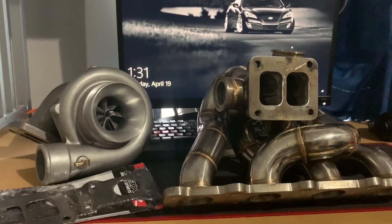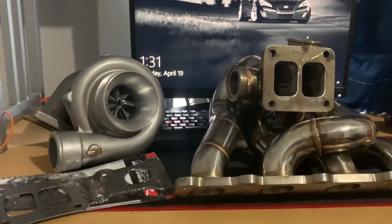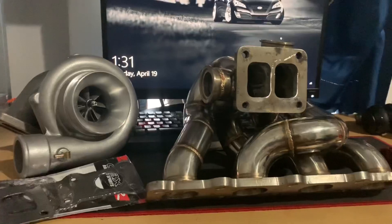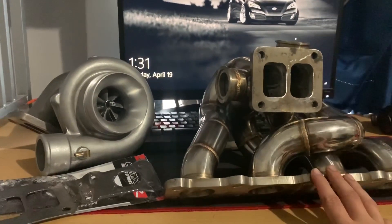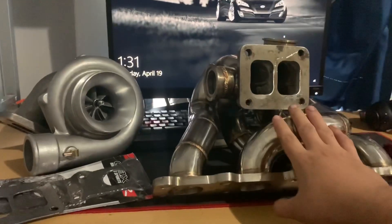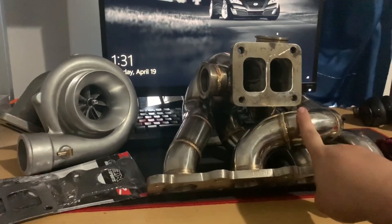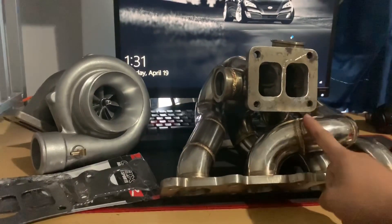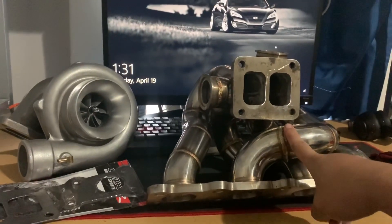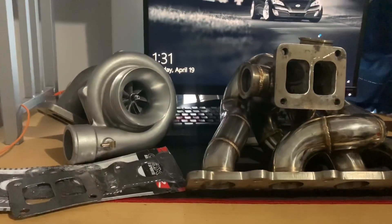I also ordered a stage four clutch kit with everything — slave cylinder, flywheel, everything. The new Full Race manifold was about $1,300 and should come in maybe in a week; they haven't even given me a tracking number yet, so hopefully it gets here soon.